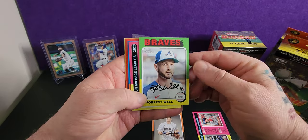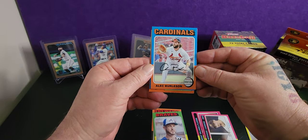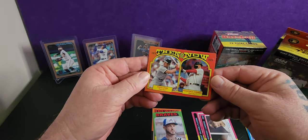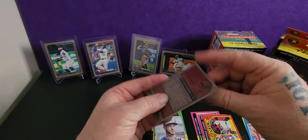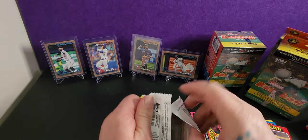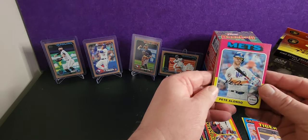I like how they've got the signatures on the cards. No idea what I've got, so I'll just open it. I like all the 'then and now' cards. Pete Crow-Armstrong — I've heard his name. I watch a lot of other people open cards to try and learn, see what's out there. I see people pull cards and they go off, they just go silly. Yeah, it's not my style, but anyway.